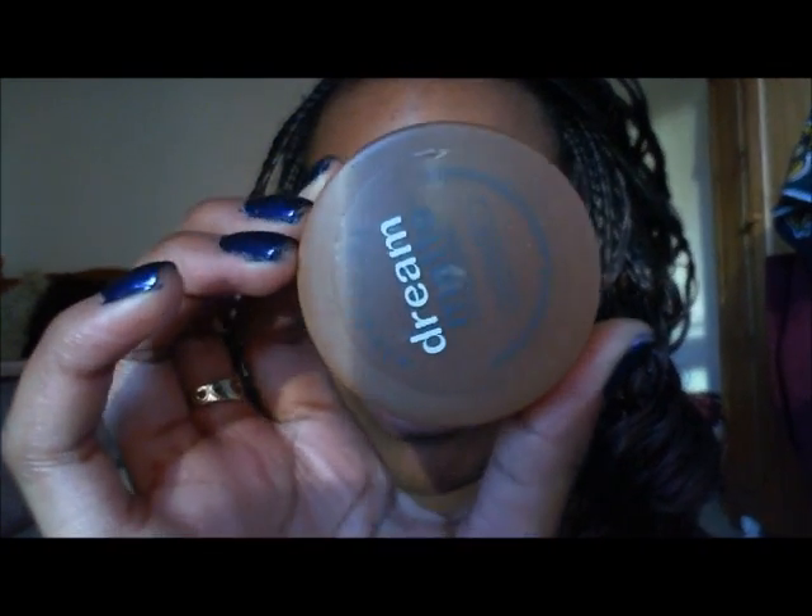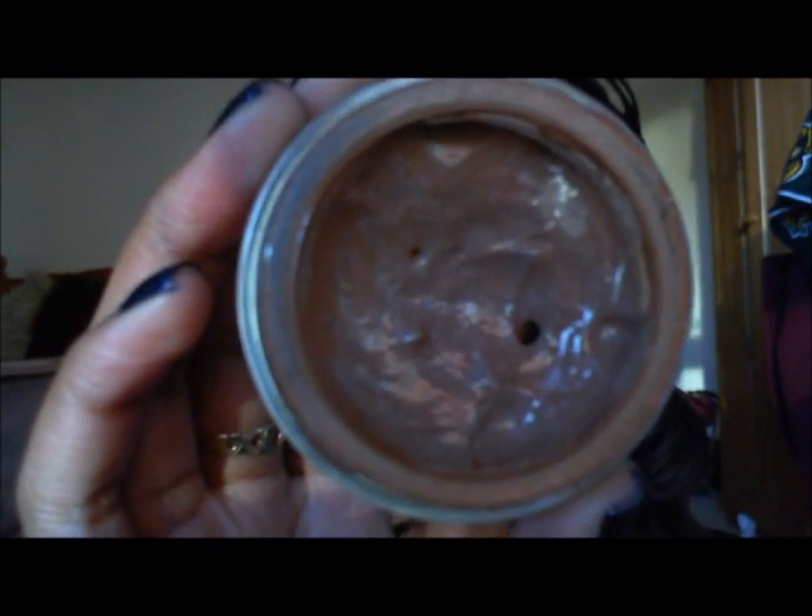First, I moisturize my face with Olay and then I apply my foundation. I don't use a full foundation — I make my own tinted moisturizer using the GMAT mousse by Maybelline in the color Cocoa, mixed half and half with E45 cream. I dot it around my face with my fingers and blend it into my skin.